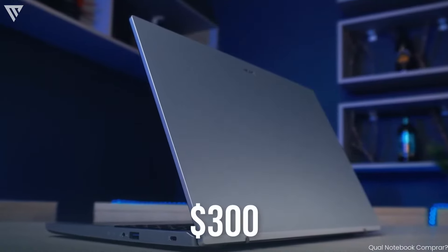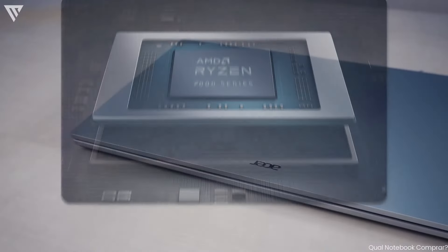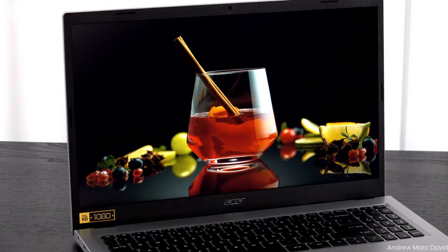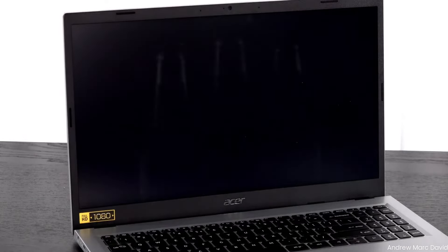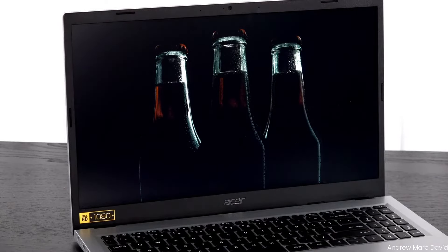For $300 on Amazon you get a lightweight body, a 7th gen Ryzen CPU, and overall decent performance and display for this price. The goal of this series of laptops was never to be the best, but to provide a good starting point for anyone getting into laptops where none of their aspects is a big letdown or hindrance.